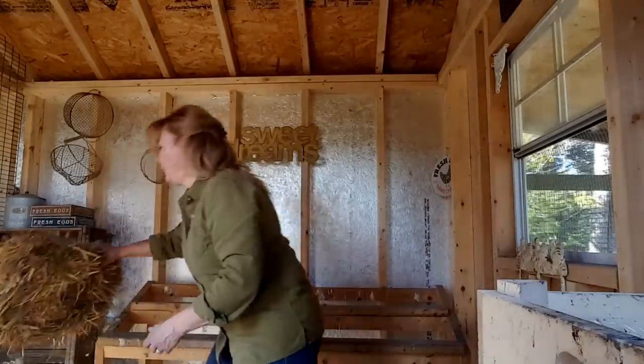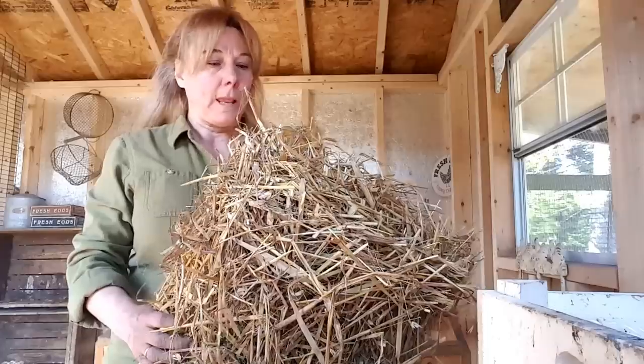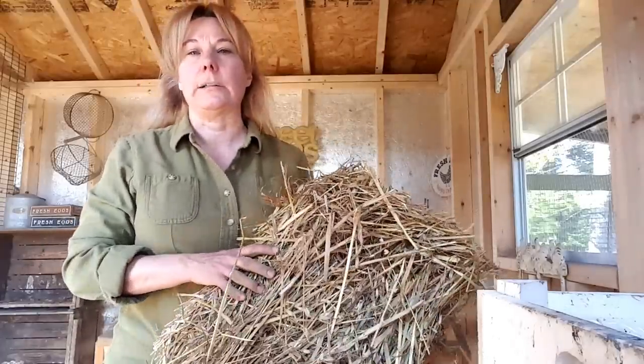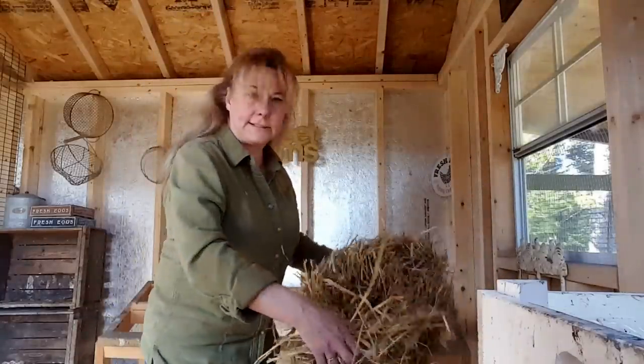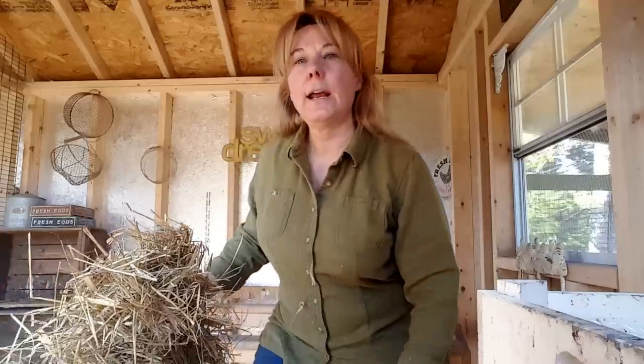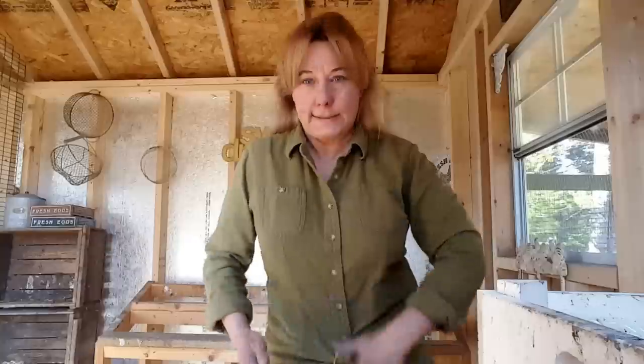Then I lay down straw - our ducks love straw and in the winter it's a great insulator. I like chopped straw better but ducks love whatever kind. In summer I just use a thin layer, separating the flakes and scattering it across the floor. Our coop is about eight by ten and I use maybe three or four flakes at a time, so one bale lasts through two or three cleanings. Really only the area under the roosts and where the ducks sleep gets dirty - the rest of the straw stays clean for weeks and weeks.